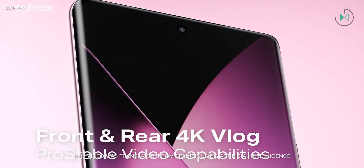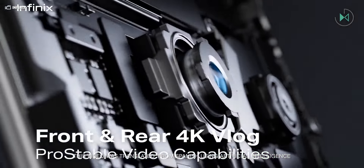Infinix has just introduced new devices that feature a GoPro mode, so it's interesting that for the first time we are seeing a collaboration between a smartphone manufacturer and GoPro. This is the new series, which includes two models: one 4G model and one 5G model.